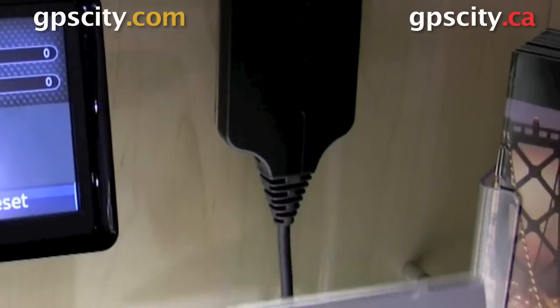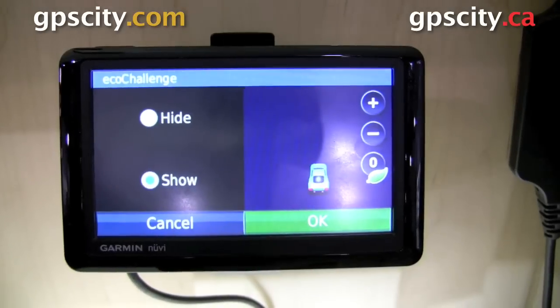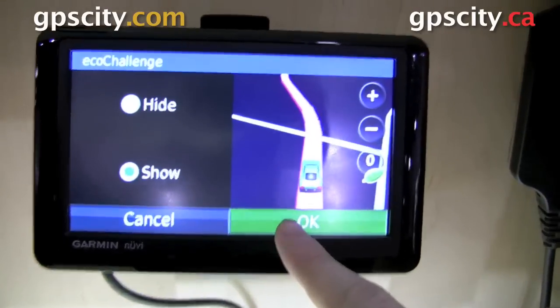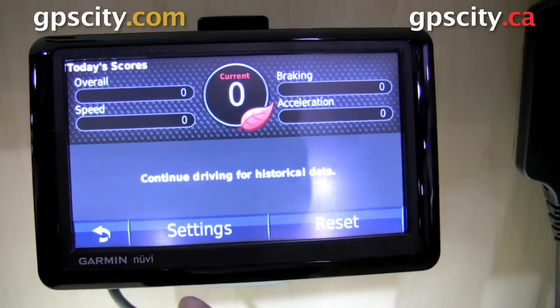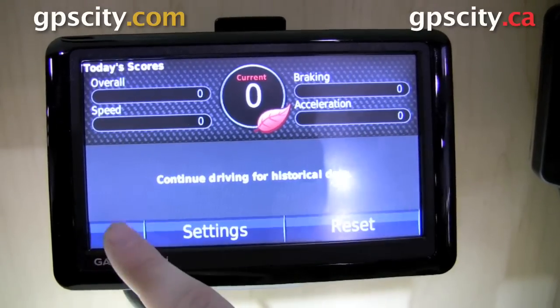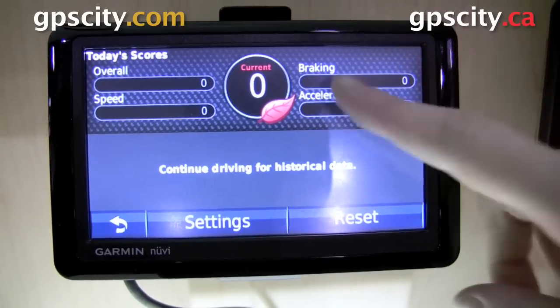Hi, it's Jesse here with GPSCity. We're at the Garmin booth at CES 2010 in Las Vegas, Nevada, and we're looking at the Garmin EcoRoute HD system. Right now we're just going to go through the EcoRoute screens so you can see what you'll get and be able to do with your unit once you have it.